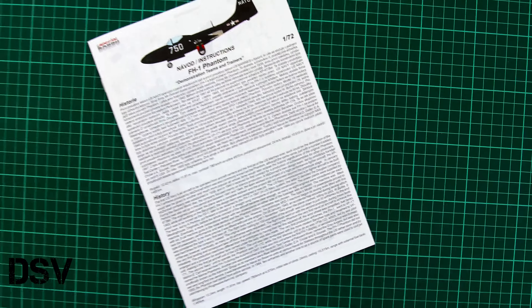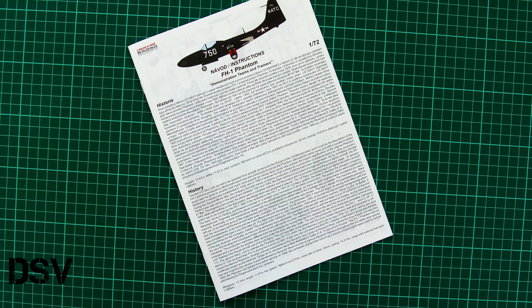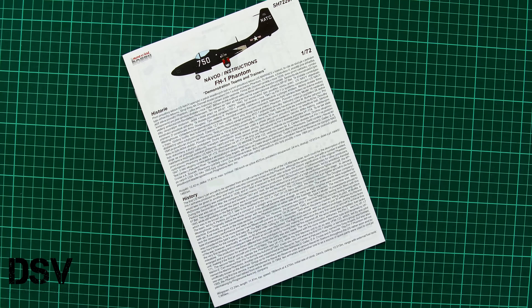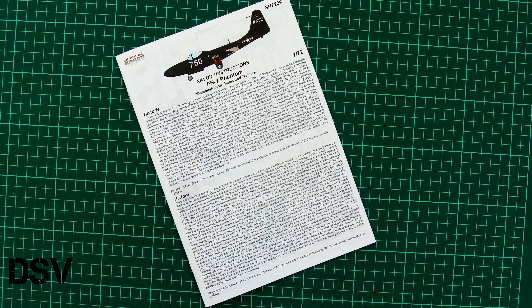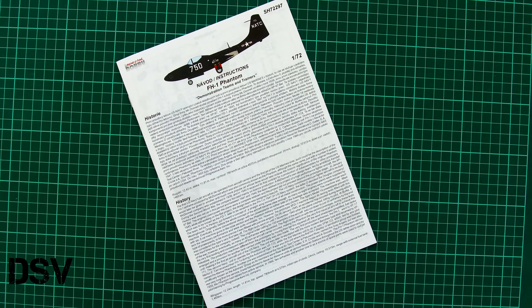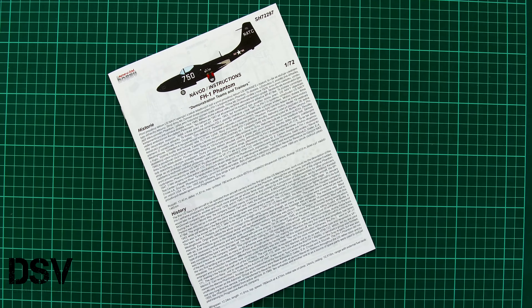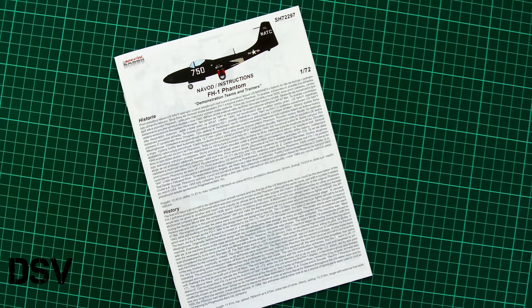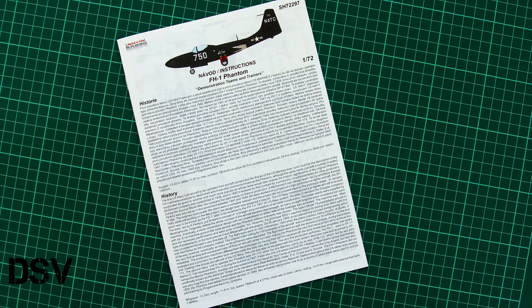As for today's kit, it should already be available on the official Special Hobby website — you can get it directly there, together with the other kits shown on the last pages of the assembly manual. In my opinion, this FH-1 Phantom should be a really interesting kit for those who like jet aircraft in civil markings — no missiles, no extra armament, just a plain fuselage and clean wings. The price is quite reasonable. I will be happy to hear your opinion in the comment section below. If you like this video, press the like button, subscribe to our YouTube channel, and I will see you in the next video review. Bye!